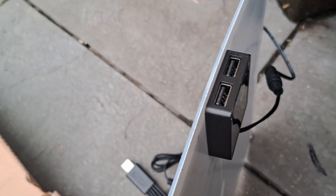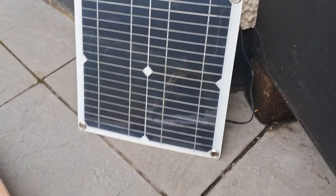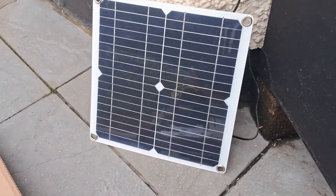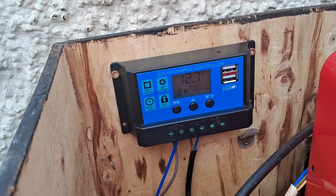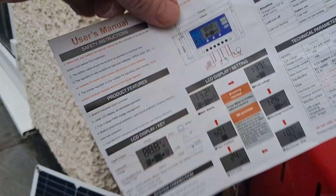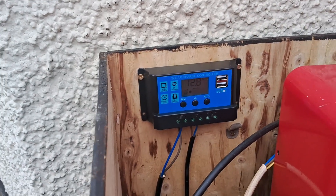It's approximately 30 centimeters by 30 centimeters. These are some of the other adapters that you get with the kit, which is quite useful for camping and things like that. It's all wired up within 10 minutes — really straightforward. For Chinese instructions, they were pretty simple to follow, and it is already showing that it's charging.